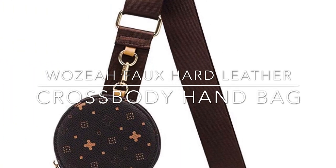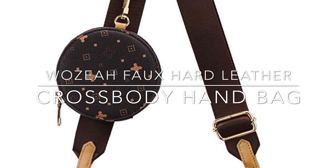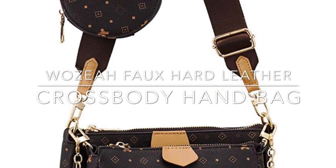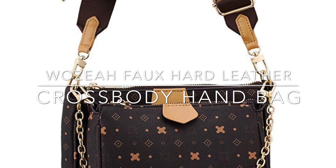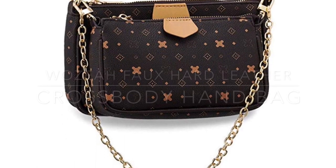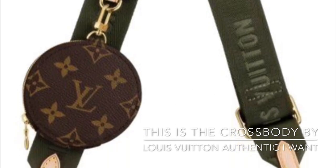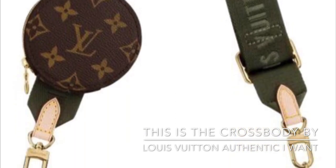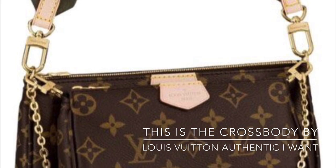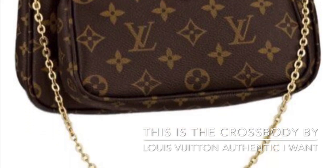This is the most practical bag that I could find on Amazon. That was a resemblance to the next picture that I'm going to show you in this clip. This is an artificial crossbody by Woozaha, and I like it. Oh my goodness, this is the bag that I have been wanting. However, my pockets and my budget just cannot afford it, but when I was going to go to California, this was the bag that I was going to go searching for.